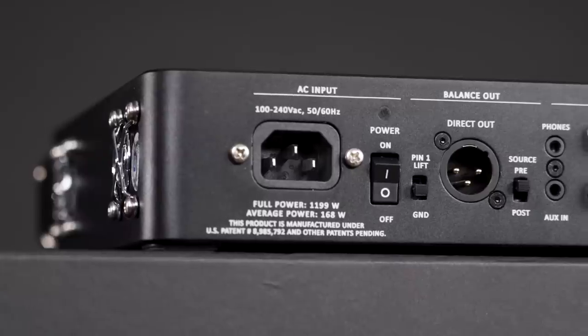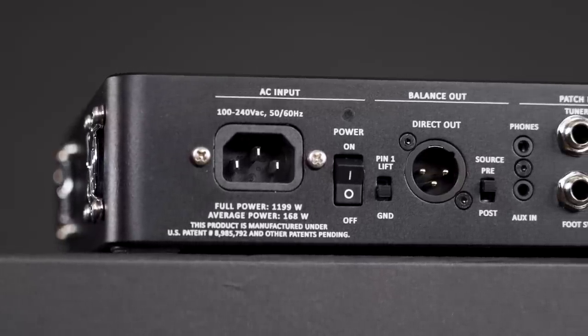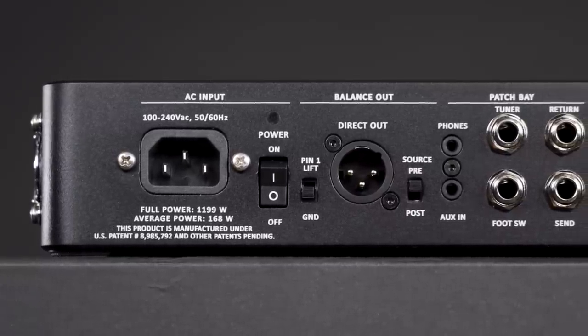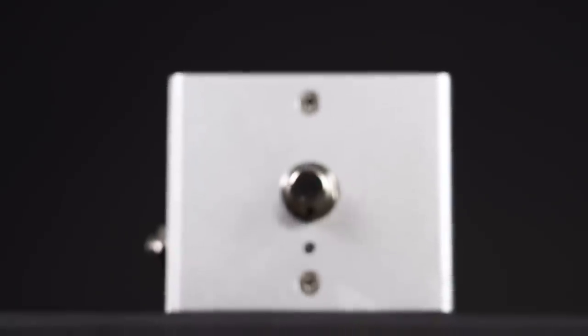On the back we have everything we could possibly need: a balanced DI out with ground lift and pre/post switches, then follows a patch bay with an effects loop, a tuner out, and a footswitch for the overdrive section. The footswitch is included.